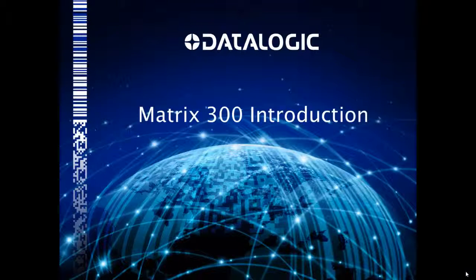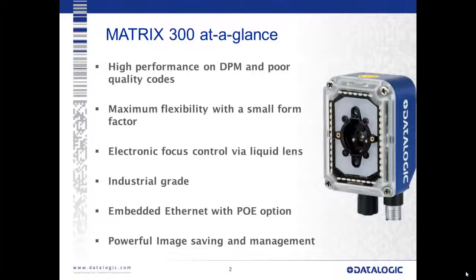My name is Seth Coleman from Datalogic, here to talk about the Matrix 300 and give a brief product introduction. The Matrix 300 at a glance is a small barcode reading camera designed for high performance on direct part mark or DPM and poor quality codes. Maximum flexibility with a small form factor was taken into account in the design, and it has an electronic focus control via liquid lens — the first time we've had this technology for the Matrix series. It's an industrial-grade device with industrial IP protection ratings, embedded Ethernet with a power over Ethernet option, and powerful image saving and management functionality.